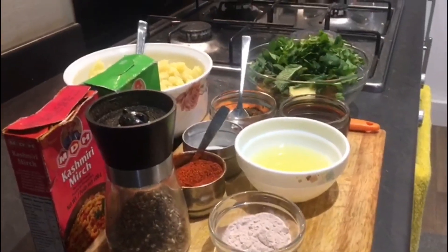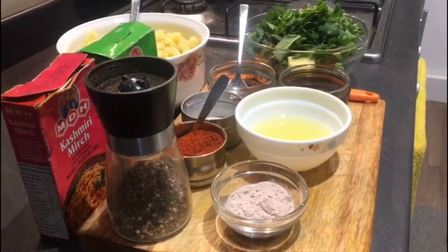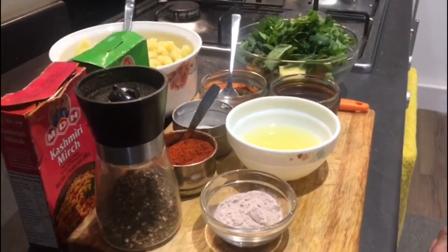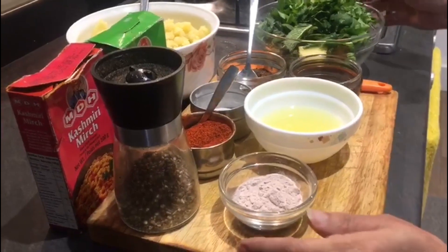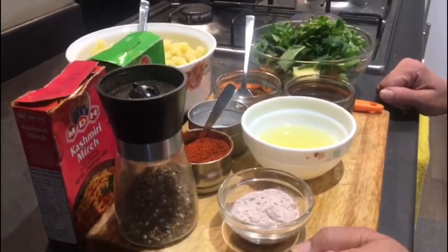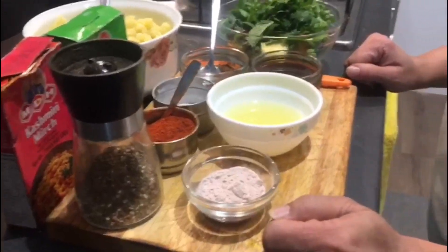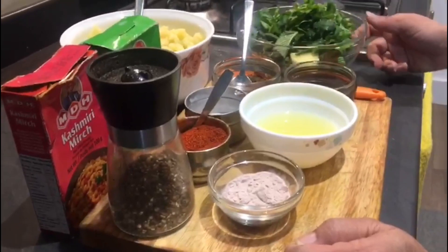Hello everyone, welcome back to Pooja's recipes. Today I am going to make a very exciting dish which is everyone's favourite — I am going to make Pani Puri. I am going to use ready-made puris and show you how to make very tasty masala and Pani Puri ka Pani. It is very tasty and very quick to make.